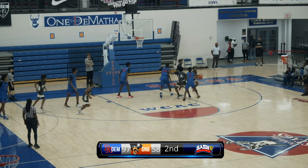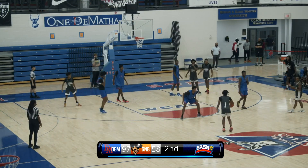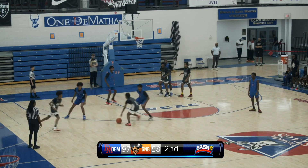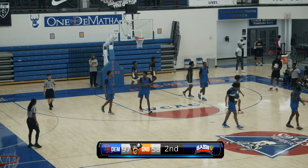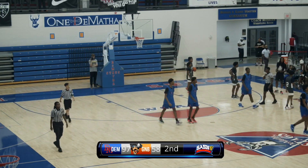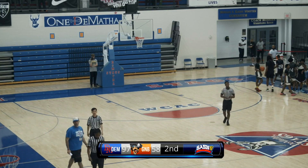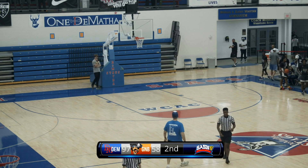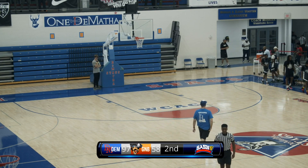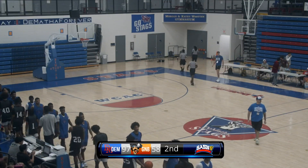Three-point shot up, no good. And that'll do it — as the Raiders just hold the ball and let the time go out. DeMatha Stags win 97 to 60 versus the Greenbelt Raiders here tonight at Capital Hoops Summer League. And that will do it for us here at SASN.